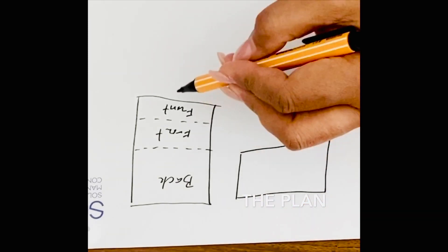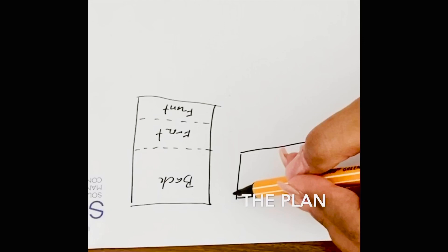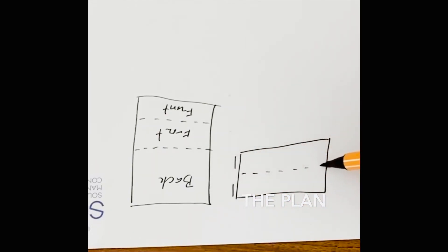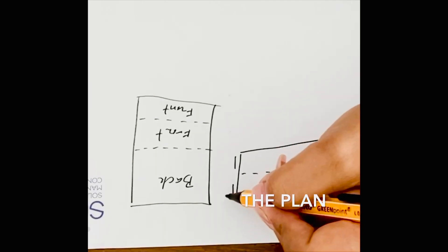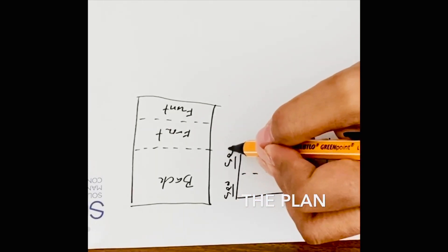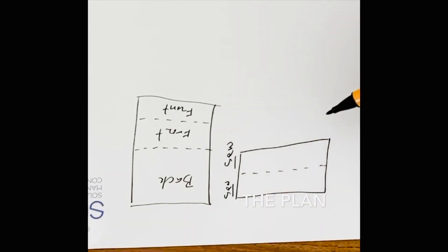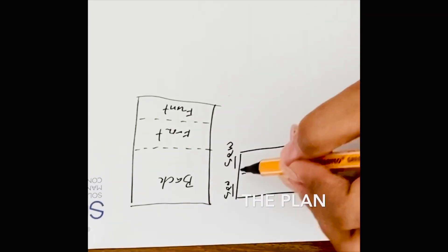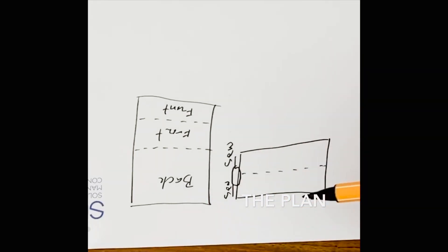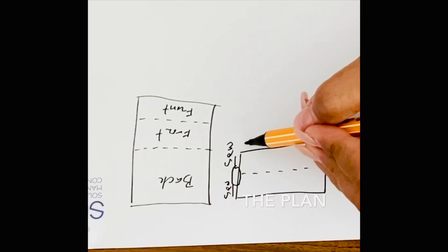Put the two front pieces on top, also on the wrong sides. Then you just have to sew the two shoulder parts. The measurement of the neck part depends on how you want it — how wide or how small you want it to be.